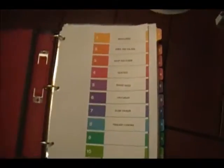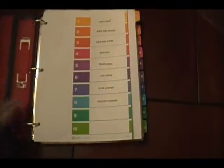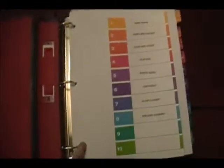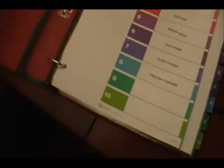Where I got the tabs from was Amazon, because you cannot get the extra-wide ones in the store. And what I love about this Better Binder is it's not on the spine — it's flat right here and then it's rounded. And I love the rubberized edges because it's softer to hold.